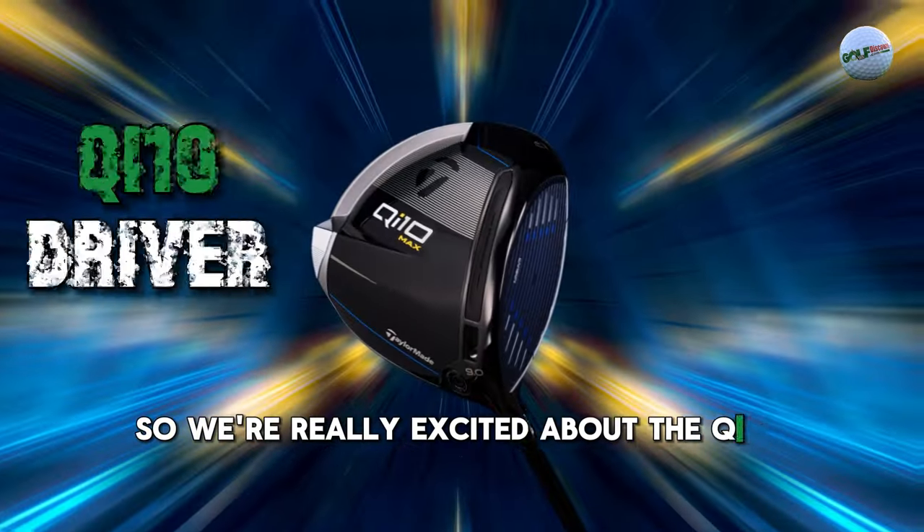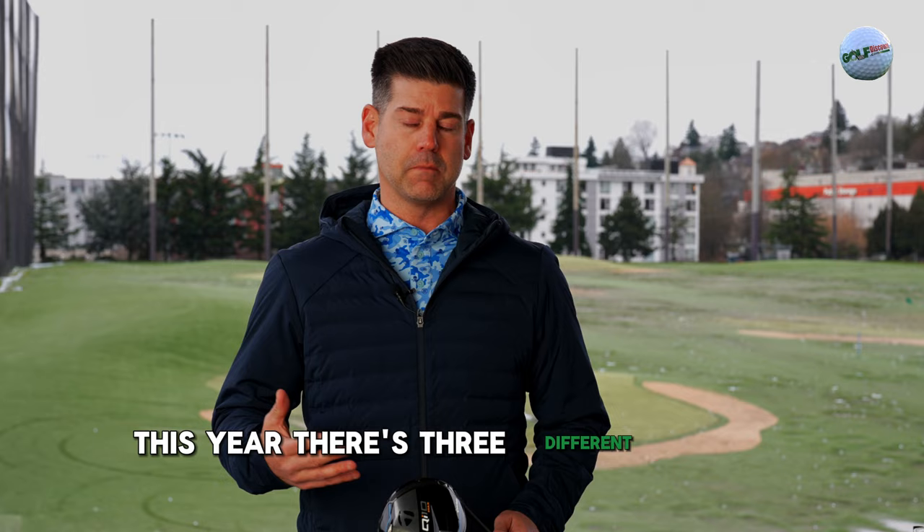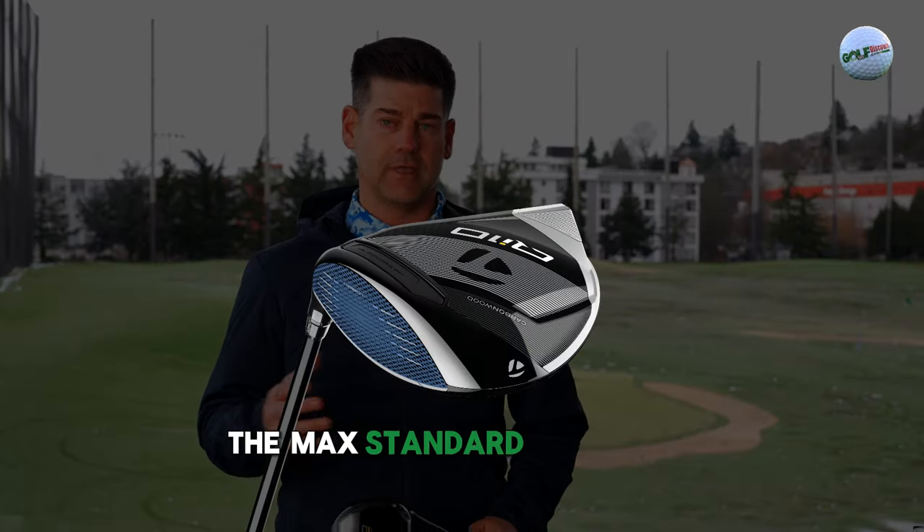We're really excited about the QI10 drivers this year. There are three different models: the Max, Standard, and the LS.